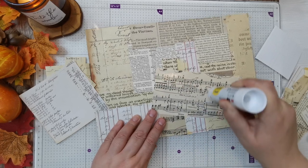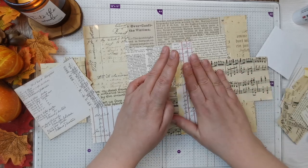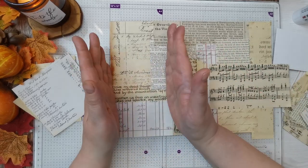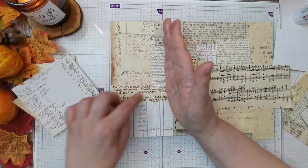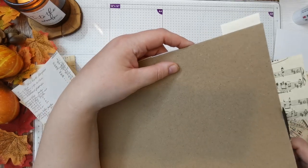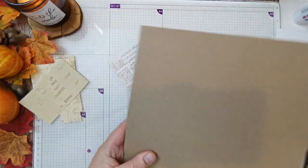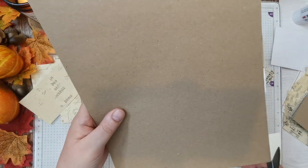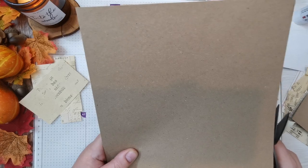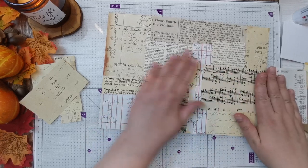I'll stick that down before I glue it and cut it. I'll cut it in sections and then sew all around each one. I think it's going to make really nice tags, and then we'll be able to decorate them in another episode. I've got a load of blank tag bases so I thought we could have a couple of sessions doing different tags.